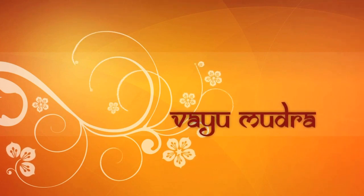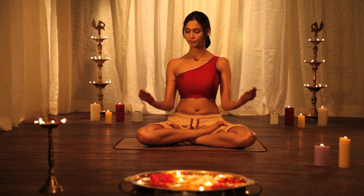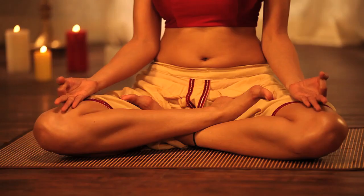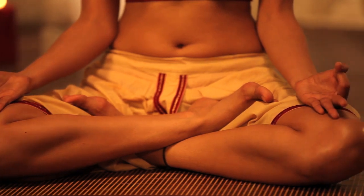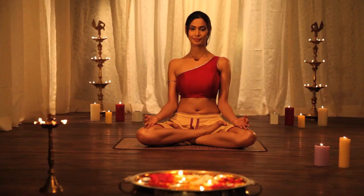VAYU MUTRA. Formation: the index fingertip is to be placed at the base of the thumb, and the thumb is to be placed on the back of the index finger gently. Other fingers are to be kept straight, touching the lap.